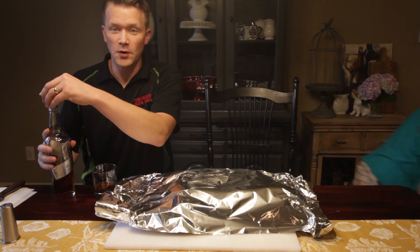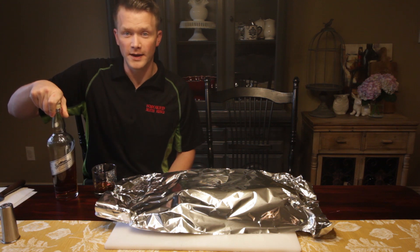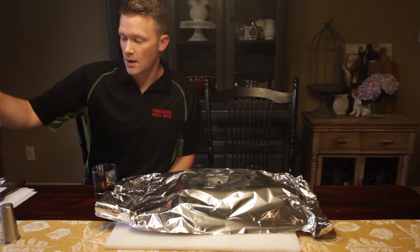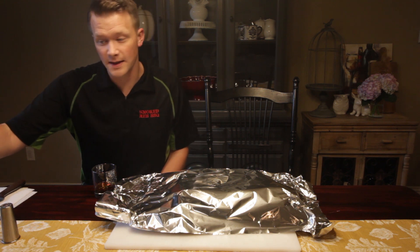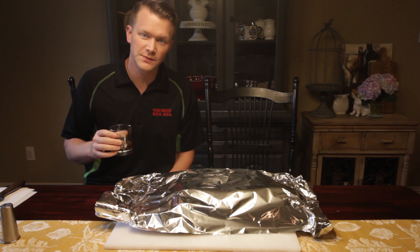Welcome back to Smokeware I BBQ's YouTube channel. To start this off, we're doing snowflake whiskey from Tramahan's — absolutely delicious. This is one in 2,100 bottles that only exists, so this is very rare, just like the ribs we're doing today.